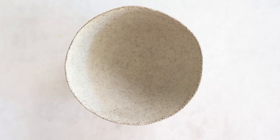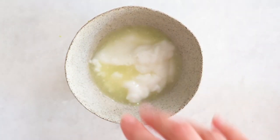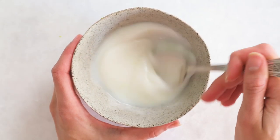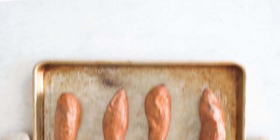Now let's do the simple sour cream. We're gonna add the coconut yogurt, lime juice, some salt, and we're just gonna mix this together. Okay, these are nice and fork tender so let's stuff these bad boys.